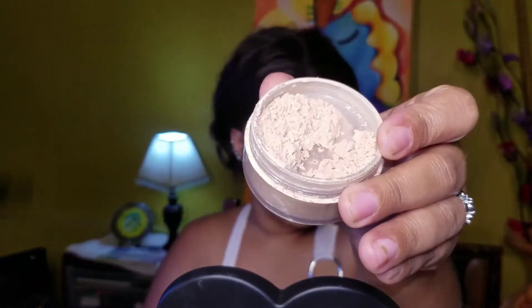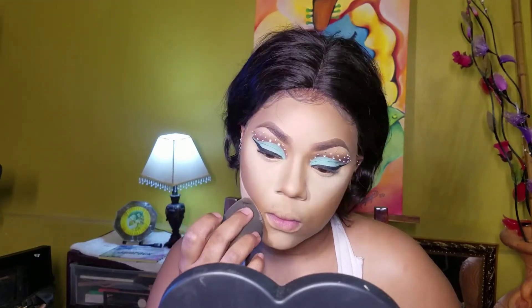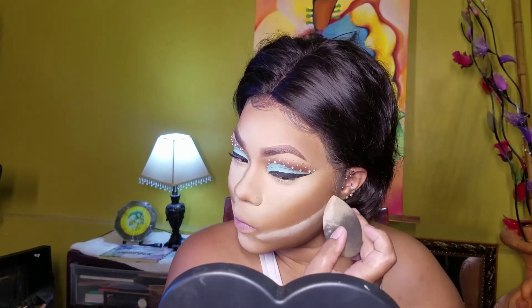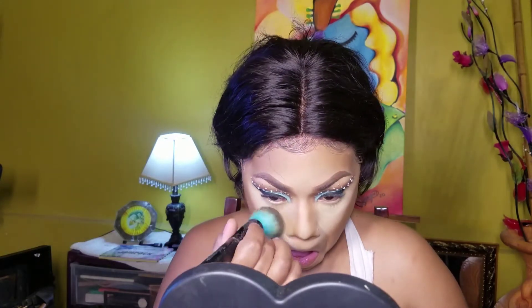Going in with another loose powder, about a few shades darker than what I used to set my concealer, and I'll be doing a reverse contour with this. Taking my foundation brush after letting it sit for about 30 seconds and brushing away all the powder, further buffing it into the skin.